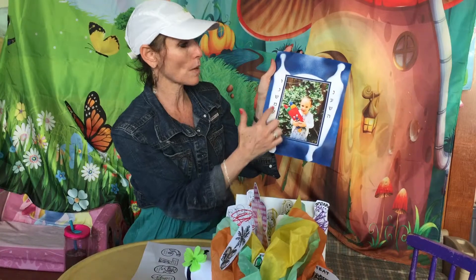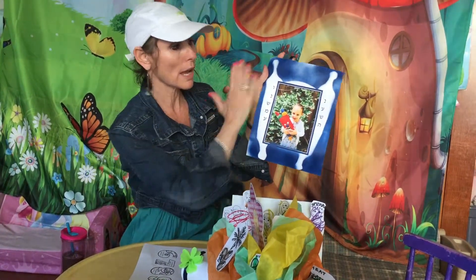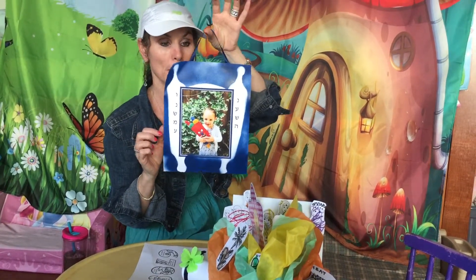we said Na'aseh V'Nishma, and I just put a stencil of the Torah and we spray painted it. We put a little ribbon so that it could be hung up.